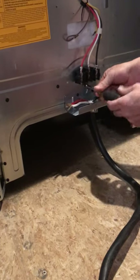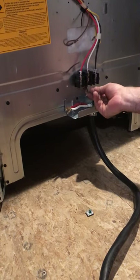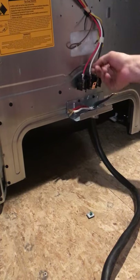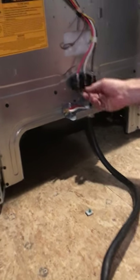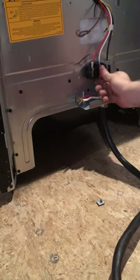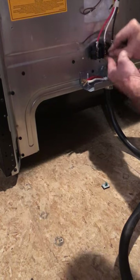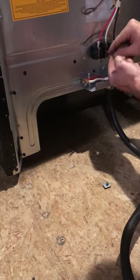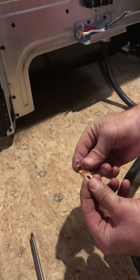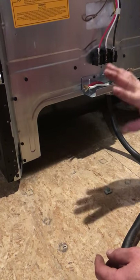Remove your green screw — it has a little washer with it. Take that off and you'll see this little copper tab right there. What we want to do is remove that by bending it back and forth; it's just going to break right off. We want to clearly remove that tab so the white wire is not touching the chassis of the unit anymore, because we have a four-wire system now.